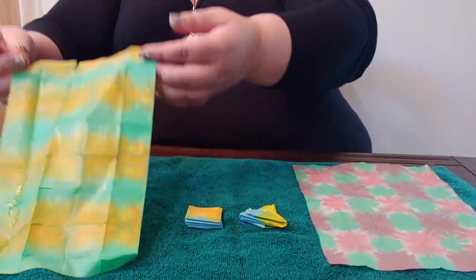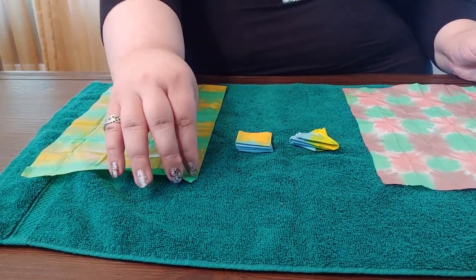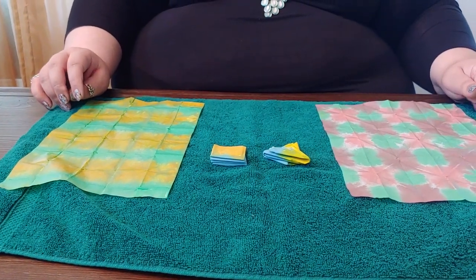Once you've got them all carefully unfolded, you're going to want to set them to dry. They'll dry pretty quickly but you're still going to want to probably set them aside for about an hour to let them dry.